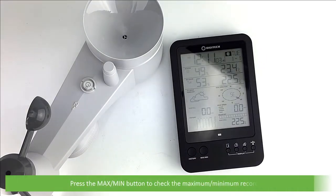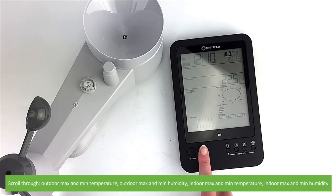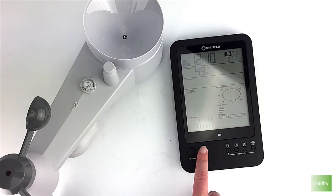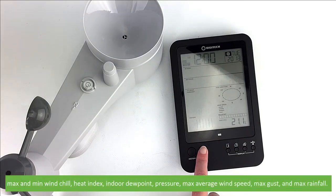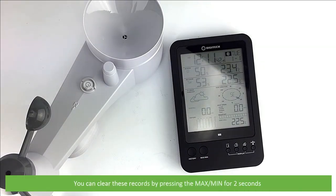Press the maximum minimum button to check the maximum and minimum records. Here you can scroll through outdoor maximum and minimum temperature, outdoor maximum and minimum humidity, indoor maximum and minimum temperature, indoor maximum and minimum humidity, the same for heat index, dew point, pressure and wind speed. You can also view the maximum gust and maximum rainfall. You can clear these records by pressing the max min button for two seconds.